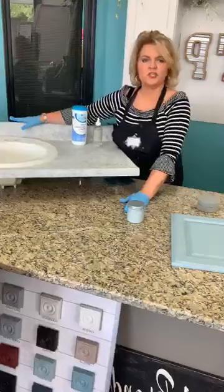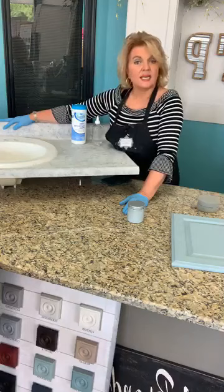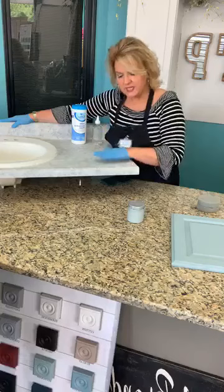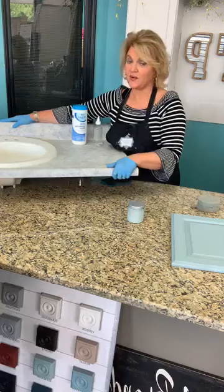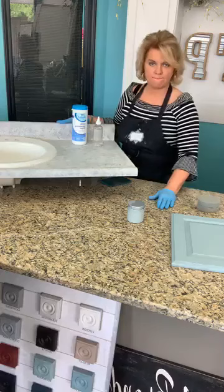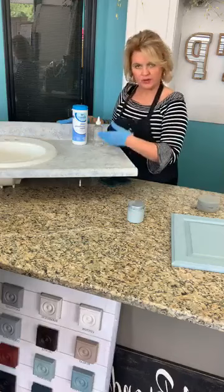Next let's look at countertops and the durability of a painted countertop finish. You've often asked: is this good enough to hold up on laminate, vinyl, thermofoil, or thermofoil cabinets in a mobile home? This is pure Formica — you couldn't get a more non-porous surface. It's a formed plastic with zero porosity whatsoever, and it's meant to be that way.